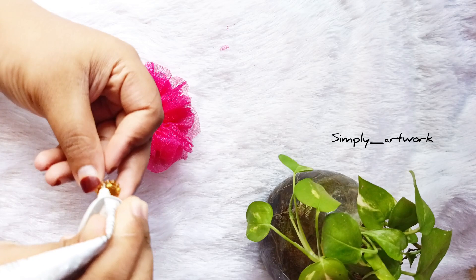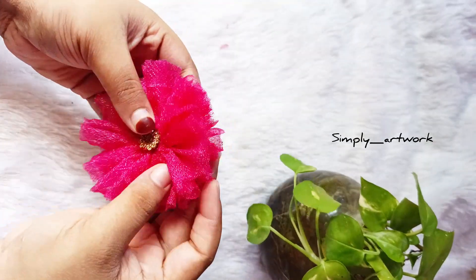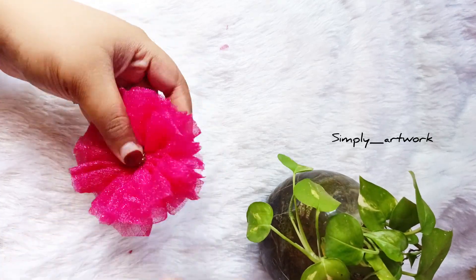I will add a little bit of the B7000. I will add a little bit of the B7000. This is a golden stone. This is a hairband.